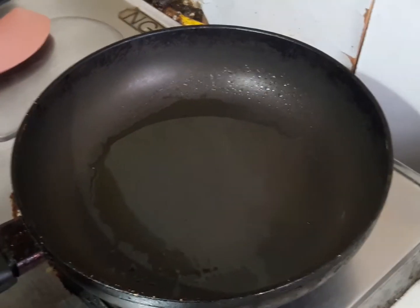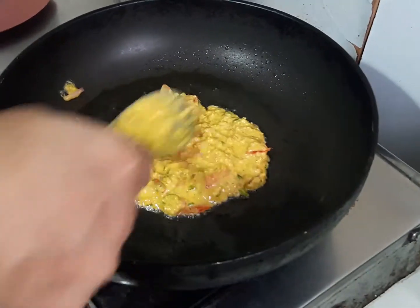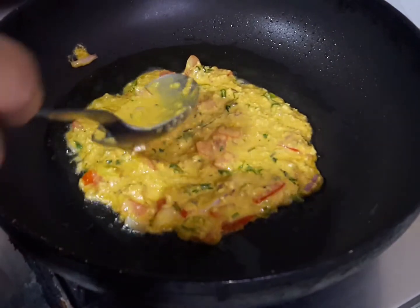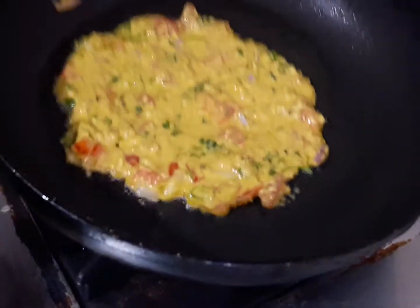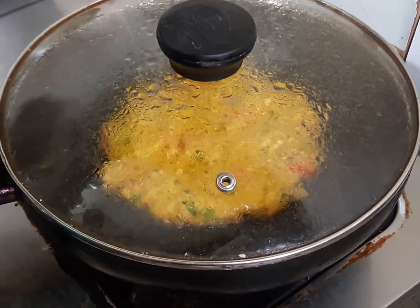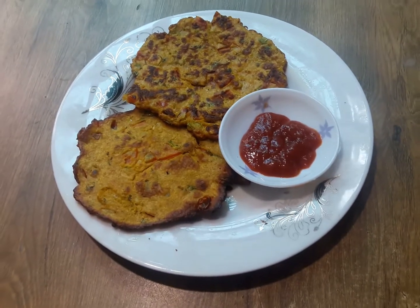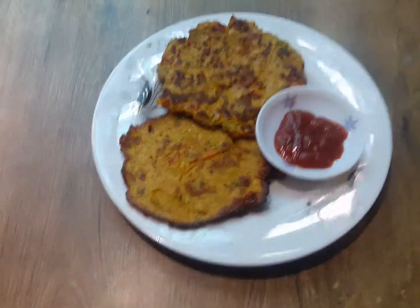I will fry it with olive oil. I will cook it with olive oil. My chef will cook it with olive oil, in a small size. We have black pepper. I will give you some more black pepper.